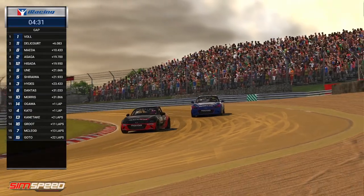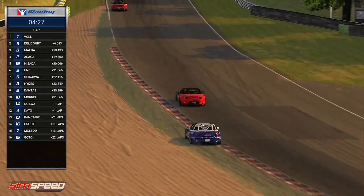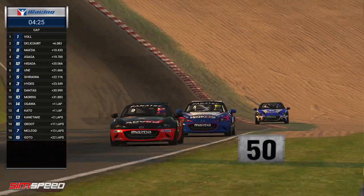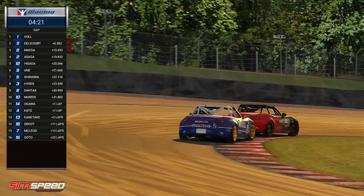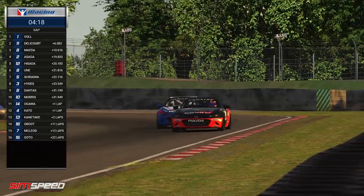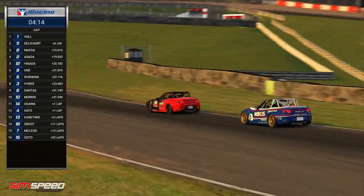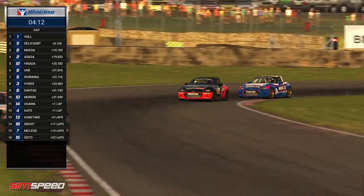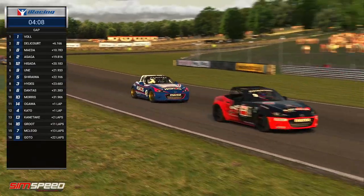So we were seeing some of that in the mid-pack — the cars were all glued together, as you expect from the real world and as you hope to see in this kind of category. It's just unfortunately some of the wheel-to-wheel racing has gone awry. We were seeing some of what you hope to get out of good cup MX-5 racing. It's been a really interesting battle the whole way through.